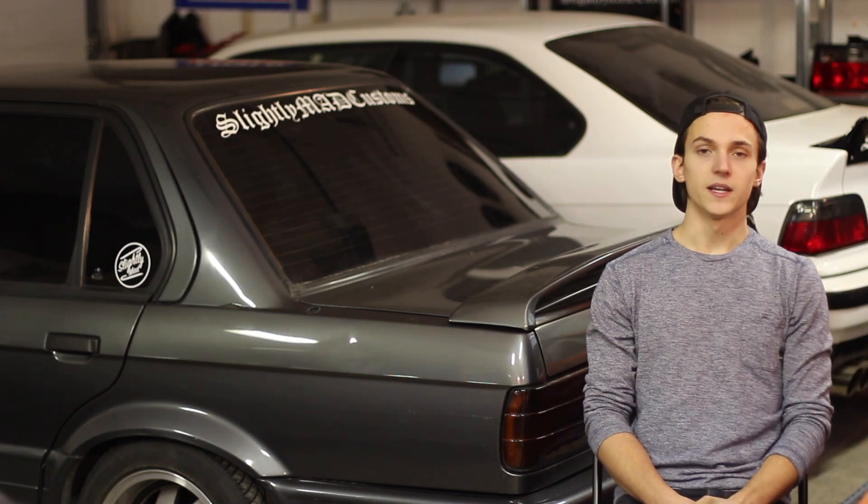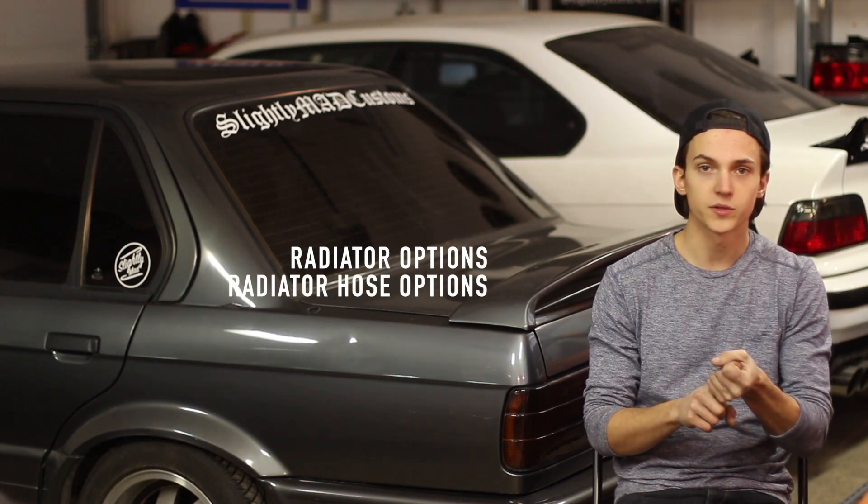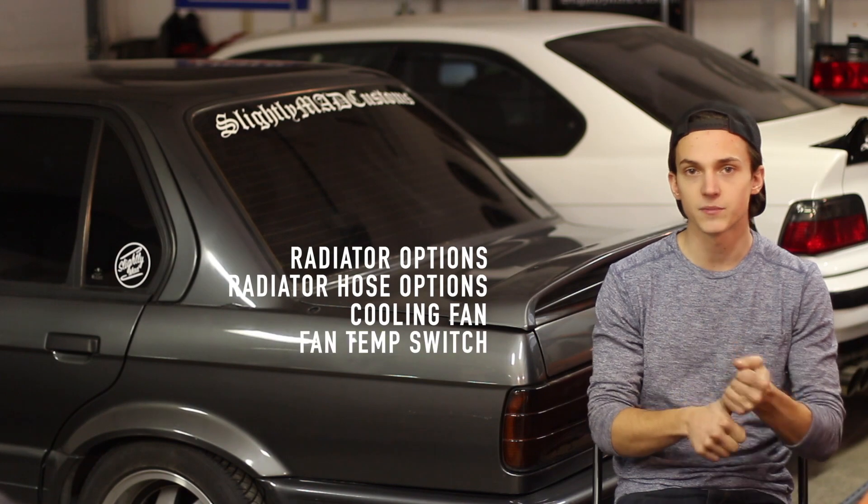The cooling system on your M5X Swap is very important — let's see what you need. Welcome to episode 3 of our 6-part E30 M5X Swap Guide. If you haven't seen the first video, click the link right here and check that out. In this video we will be covering your radiator choices, radiator hose choices, your cooling fan, and your temp switch. Just so you guys know, the cooling items I recommend today have been tested in my car in 30-plus degree weather for hours on end. I feel really confident with my cooling system and I know it works great.